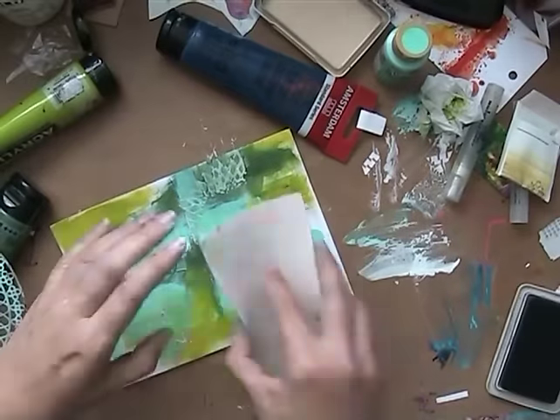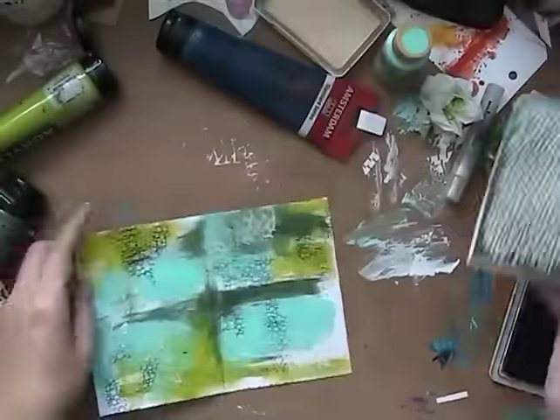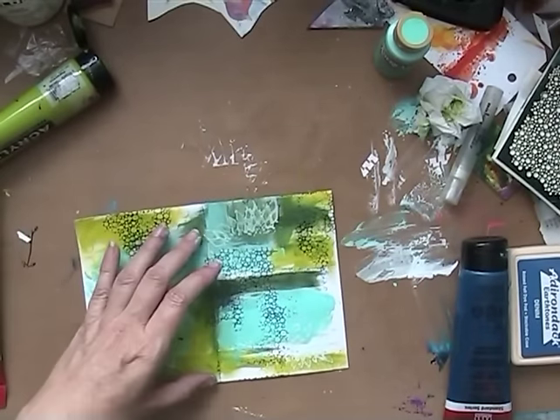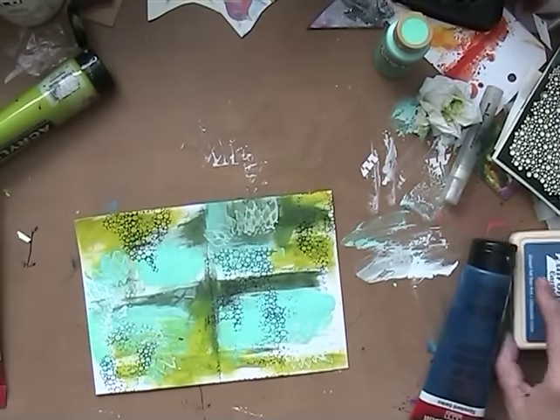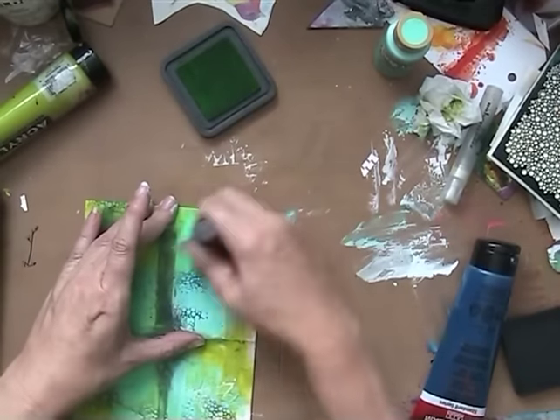So I'm using a mix of acrylic paint from Amsterdam and Americana in these beautiful colors. These pages are only one-layer pages, so no modeling paste or whatever I can use to thicken it up — make it bulky. I don't want that in this journal.